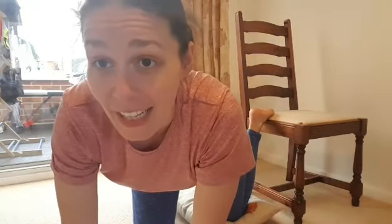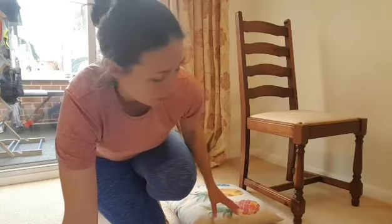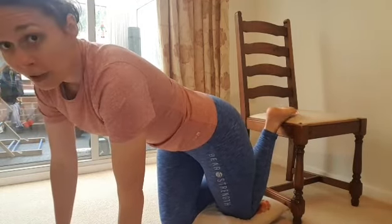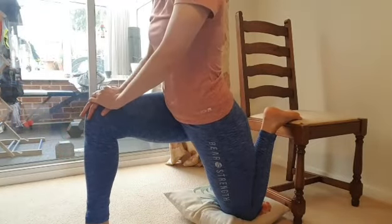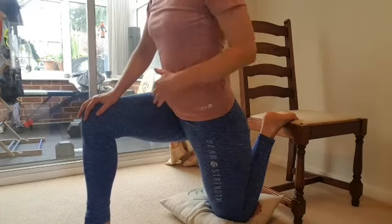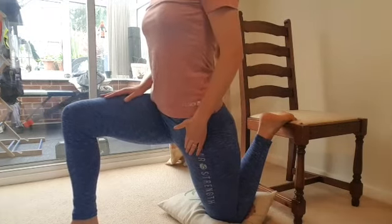So this is the rear elevated hip flexor stretch. I'm using a chair, but you can also use the edge of a sofa or a workout bench. I have a cushion to protect my knees, but if you're comfortable with your knee on the floor you don't need it. Put your foot on top of the chair, knee on the cushion, and bring the other leg forward. Stand tall to engage your core muscles, then engage your bottom — squeeze your glute muscles — and come forward, working that hip flexor stretch.